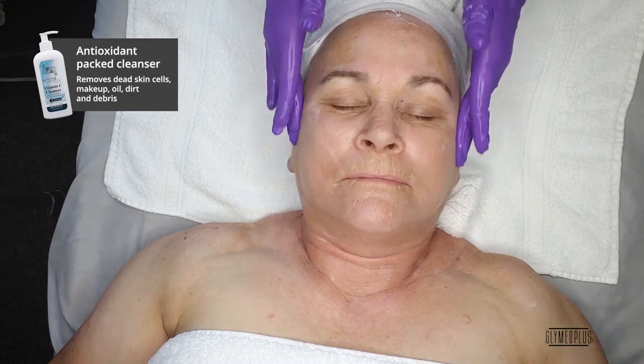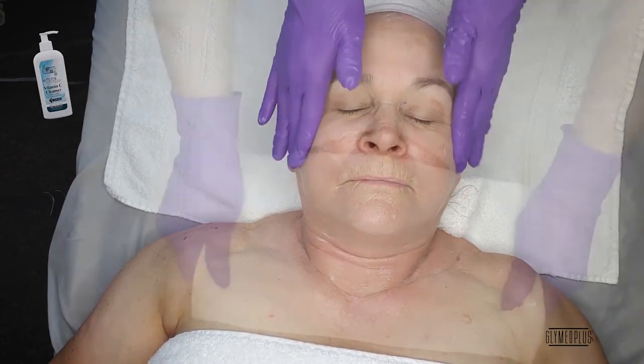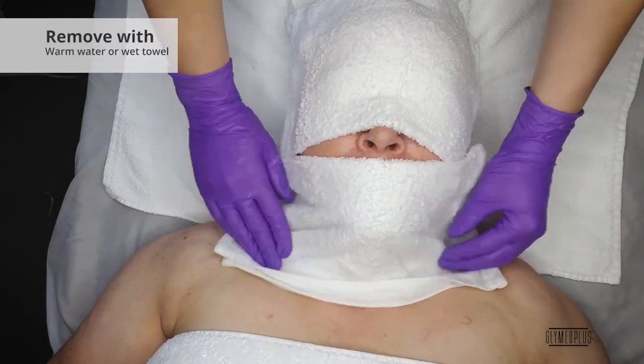makeup, oil, dirt, and debris. This is a creamy healing cleanser that is perfect for post-treatment. Rinse with warm, wet towels.